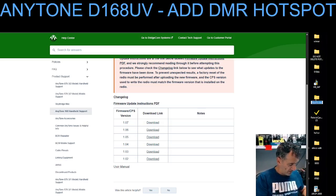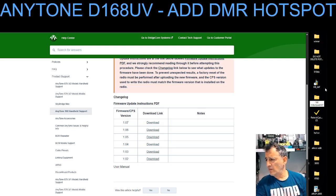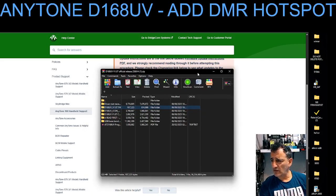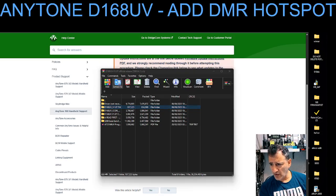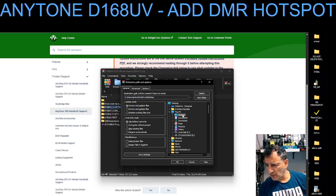I'll call the new folder '168 firmware 107'. Then go back to that group of files, click the firmware file, and select Extract. Make sure you highlight to extract, then navigate to that folder called '168' on your desktop. Click desktop first, then look for '168'.